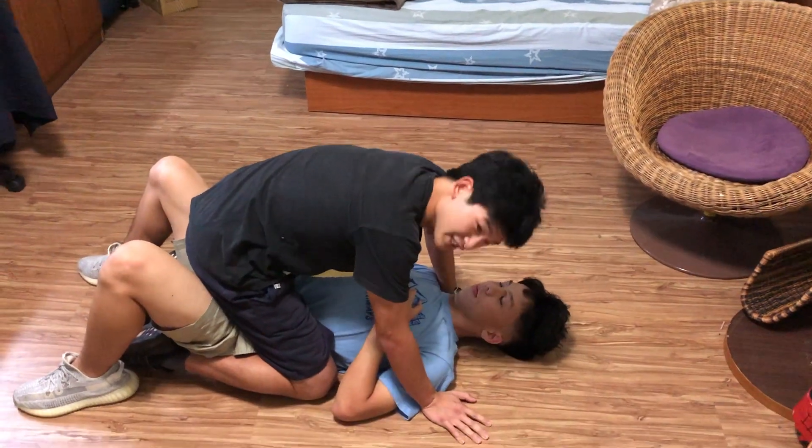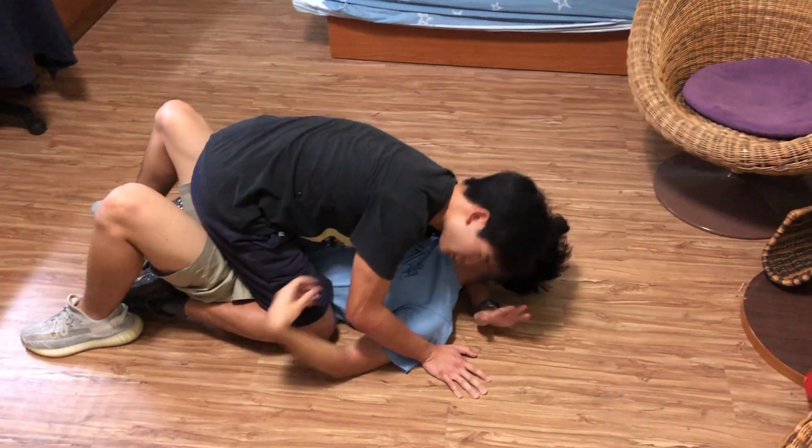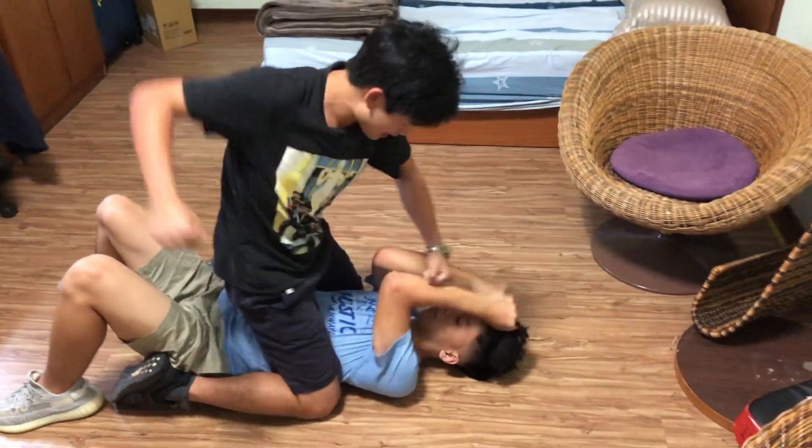If you want to transition into a better spot for striking, establish head control and climb up his body. Hips tight, posture up — bam bam bang.